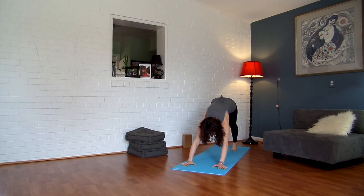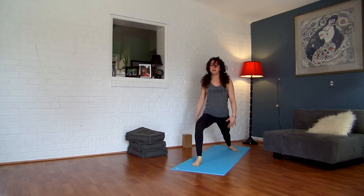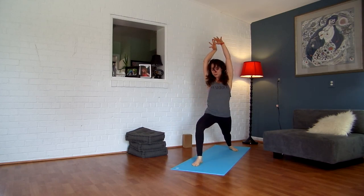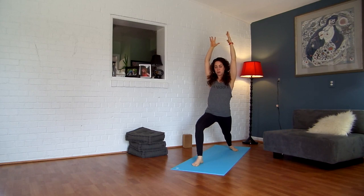Exhale, step your right foot between your hands. Turn your back foot down, lift your arms alongside your ears — Warrior One. Stay here for a few breaths, sinking your right knee right over your right ankle. Press the outer edge of your left foot. Relax your face, your jaw, your eyes.